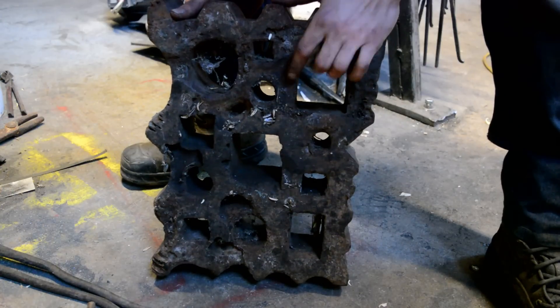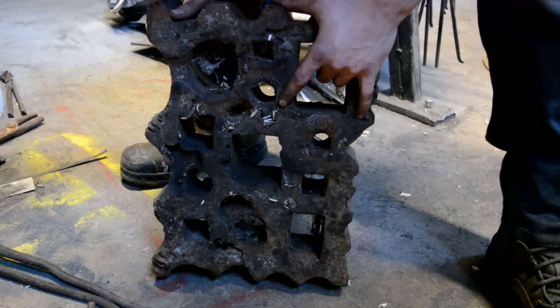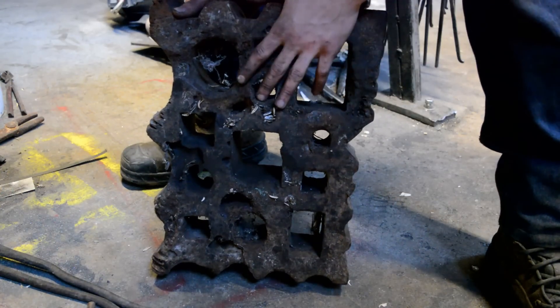Anyway, I got this one because I've been looking for a while and I haven't been able to find one low. So this was my best shot.